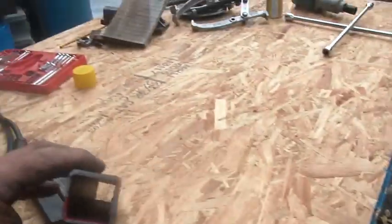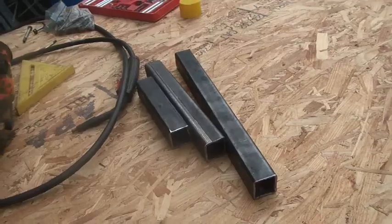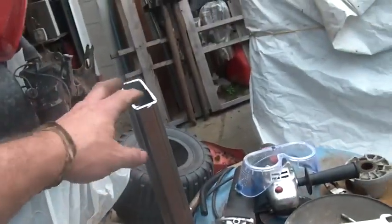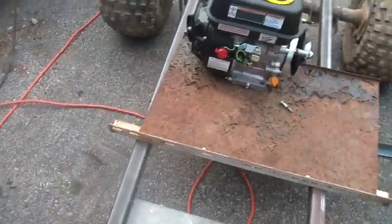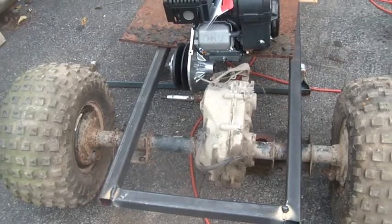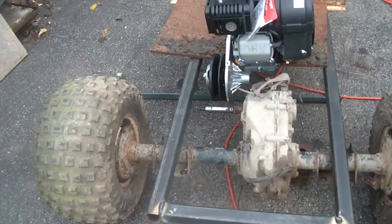I went out and bought heavier stock — the thickness is thicker. Those are a few pieces plus this piece — about 42 inches long — and those two pieces are 48 inches. The piece in the middle is 17 inches, making it 20 inches overall. I ended up going with inch-and-a-half square tubing.